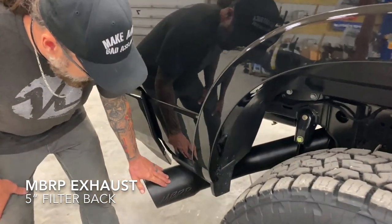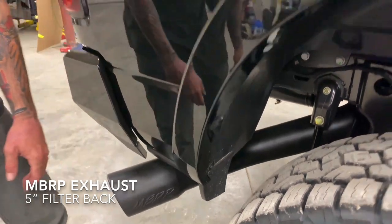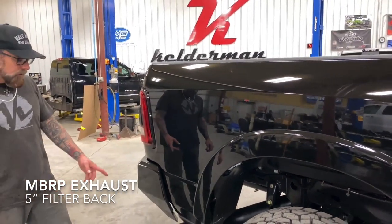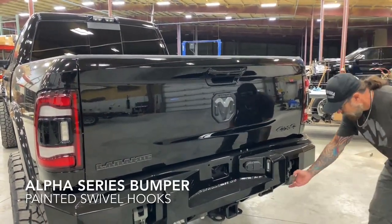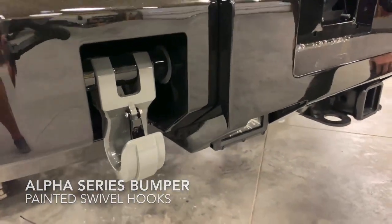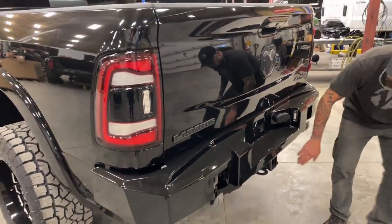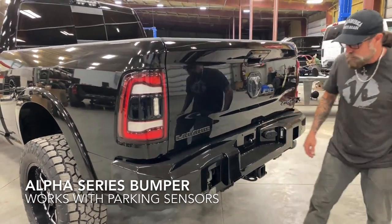We also have our own MBRP cat-back exhaust for these Dodges — it's black. You can look them up on our website at Kelderman.com or give us a ring; we keep these in stock. We've got our color match Alpha Series rear bumper, battleship gray monster hooks that match the front, and the Midnight Series Rigids — so at night you can flip those on and see where you're going. Really cool how we set the sensors up in the bumpers; it works really well.